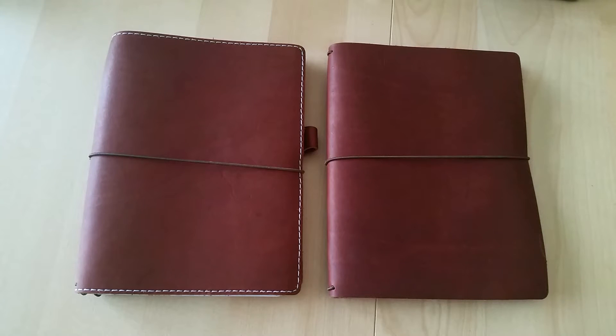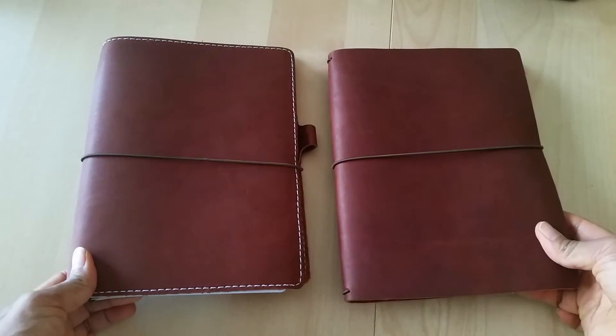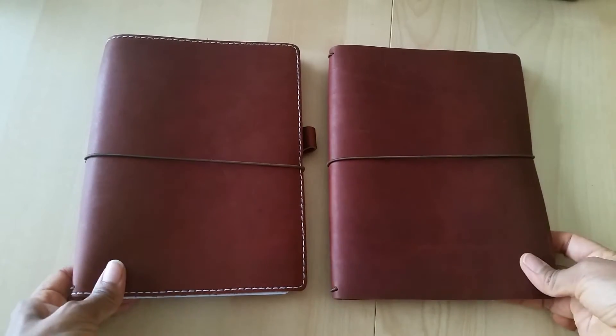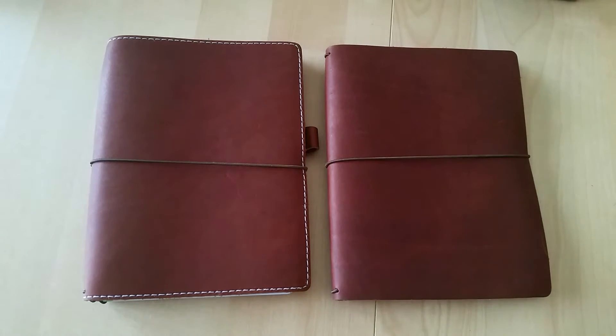Hey everyone, Desiree here. I got a question about stitching versus no stitching on travelers notebooks. Someone had asked me if the stitching makes a difference as far as the notebook itself — does it serve a purpose, or is it purely just aesthetics? I thought I would do a video to answer her question to the best of my ability.